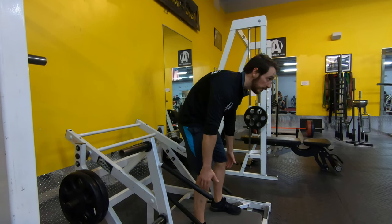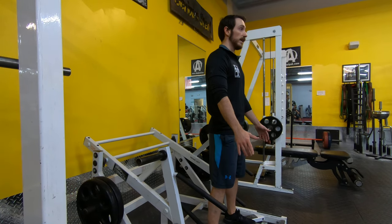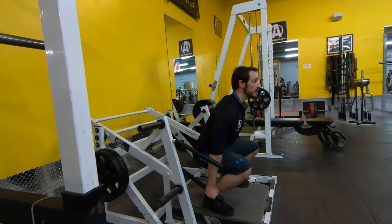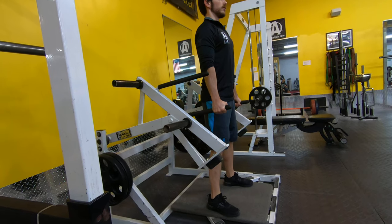We never want to bend down to find the handles — we always want our hands to find the bar. To do that, we're simply going to squat down and let our hands find the bar. Once we have a hold of it, we're going to squeeze the glutes, drive up through the heels, and stand straight up like that.